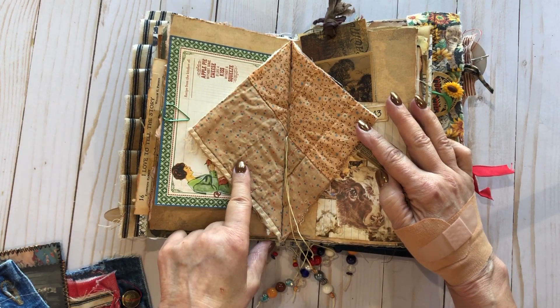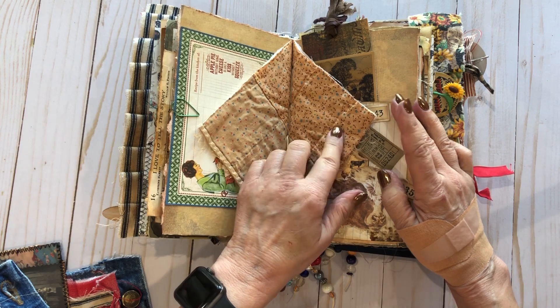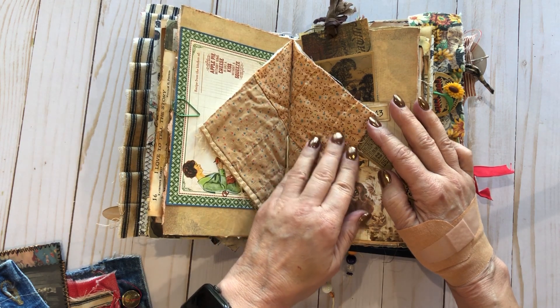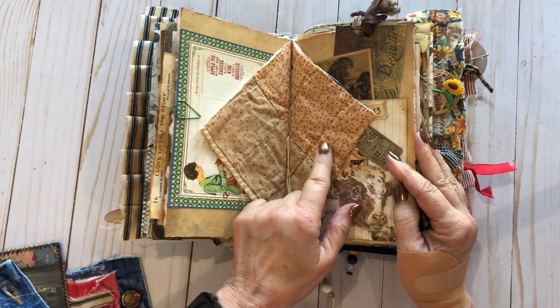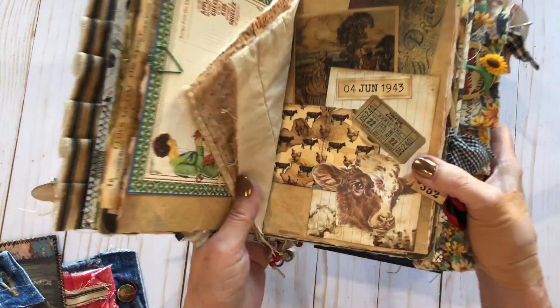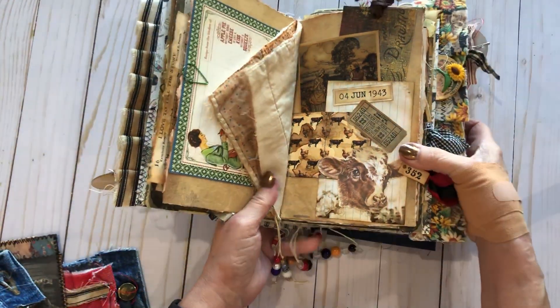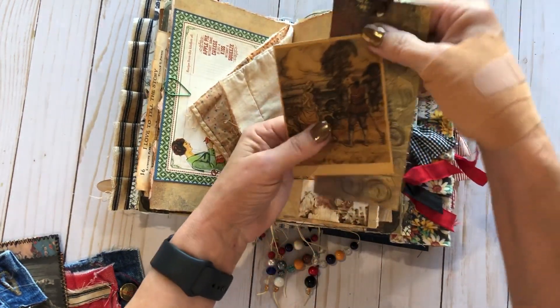Here is a piece of a quilt that was made for my mother about 30 years ago. A friend of ours, an elderly lady who lived next door and loved to quilt, made it. Over time it got washed too many times, so I inherited it. I cut some of it out to put in mom's book.